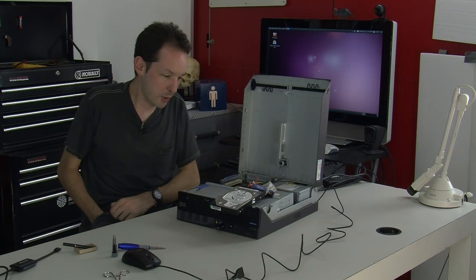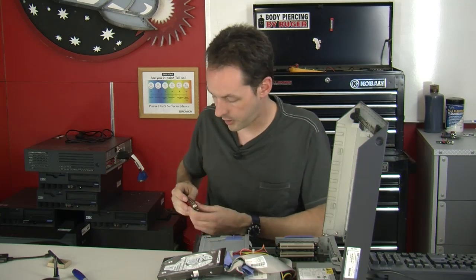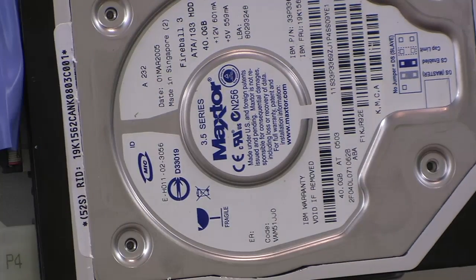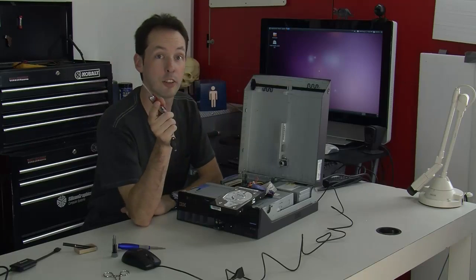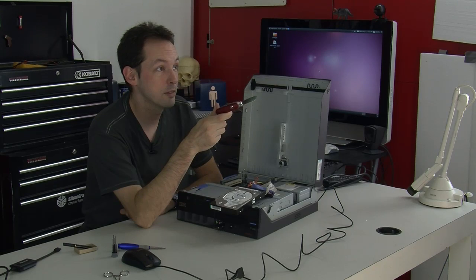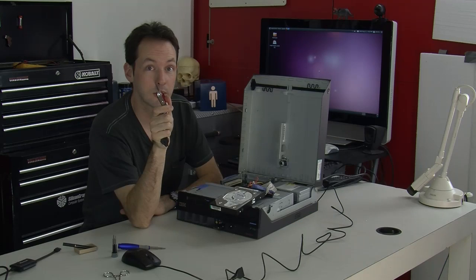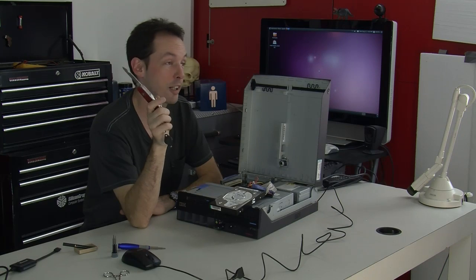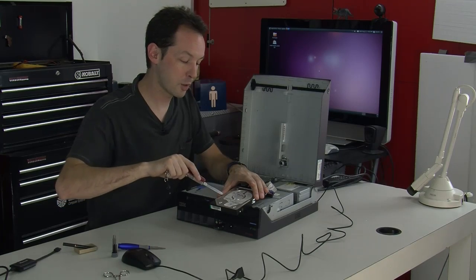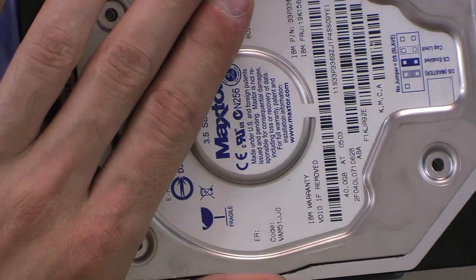I'm going to grab my trusty Swiss Army knife and pop the cover off this drive. Now, what are the bets for the crew? The bet is $5. What do you think — will we make it? One crew member says yeah, another says 20 minutes and it's dead. Corey is a pessimist — he says it doesn't make it. I'm saying it'll make it.